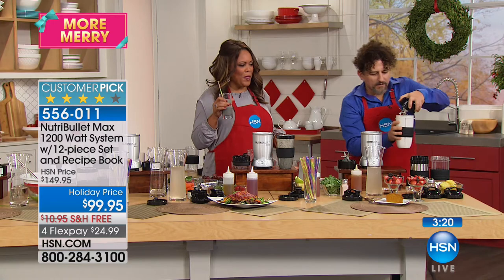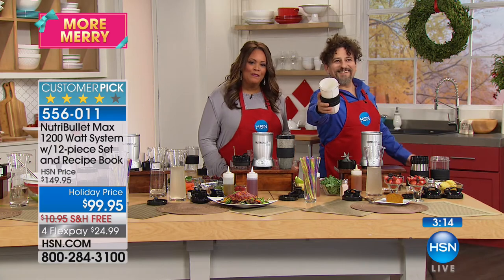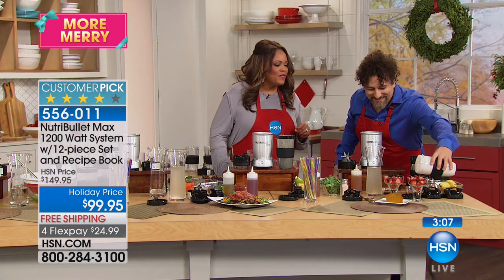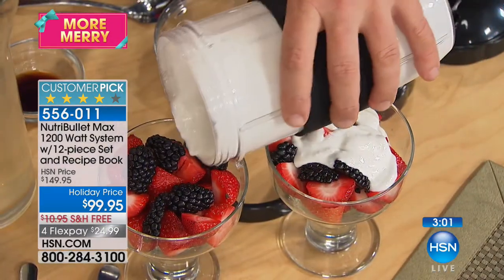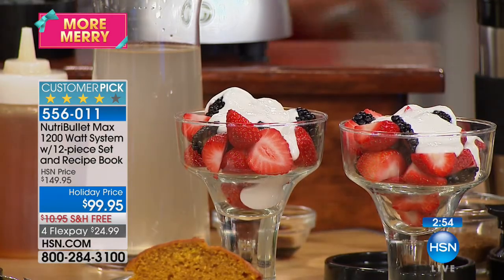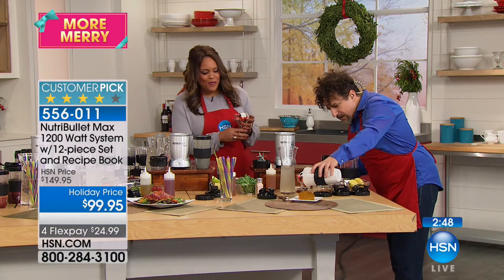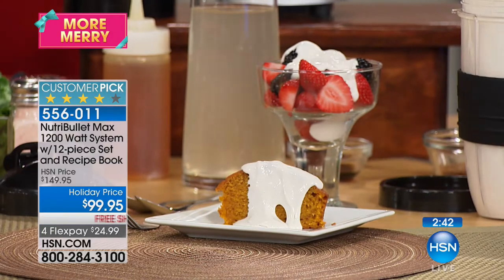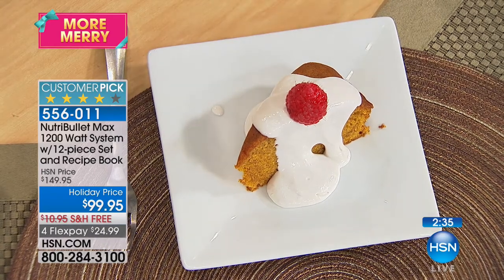Blending the coconut cream mixture — look at how gorgeous and creamy it is. Now using it for dessert: pouring it over berries. Just a simple little bit of coconut cream takes everything to the next level. Getting a spoon, there's a little piece of cake here too — serving berries and cream with cake.